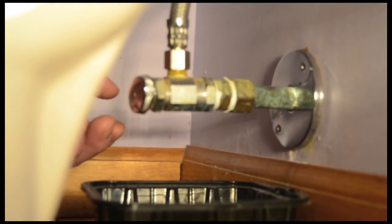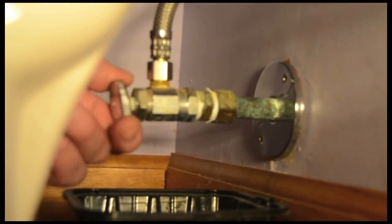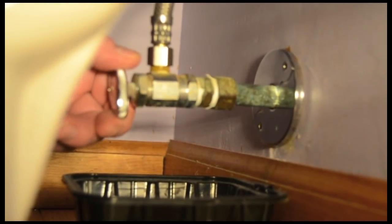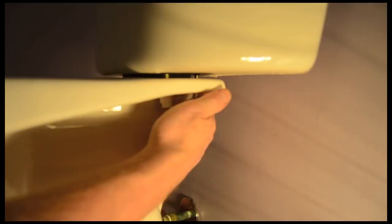Turn on the water. Put a small container beneath the water shutoff valve to catch any drips. You should hear the toilet tank filling. Check the water shutoff valve for leaks, and also check for leaks near the tank bolts — tighten or reposition them if necessary.